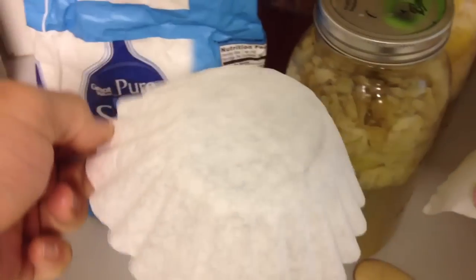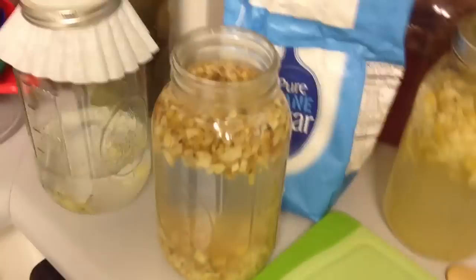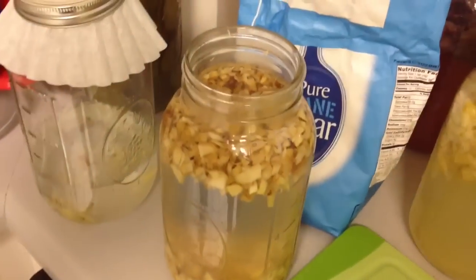You need to feed it and stir it every single day. Now ginger bugs love to have some oxygen, so we're going to cover it up with a coffee filter and secure it. That way bugs don't get in it, but it can still breathe. In three days, your ginger bug will be ready to go.